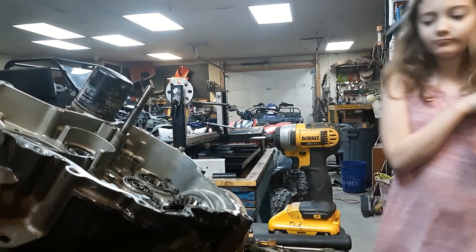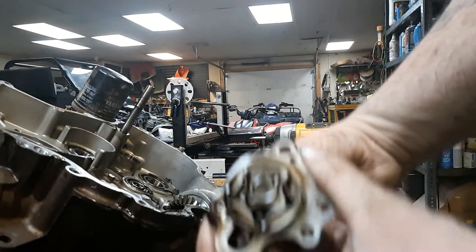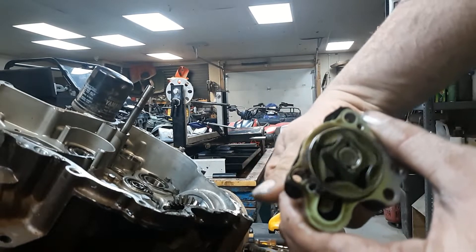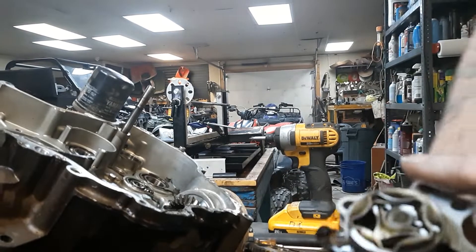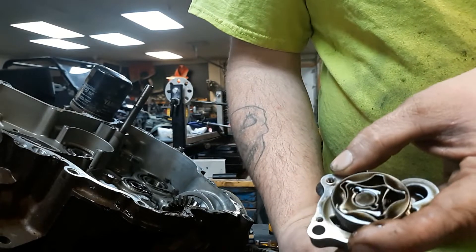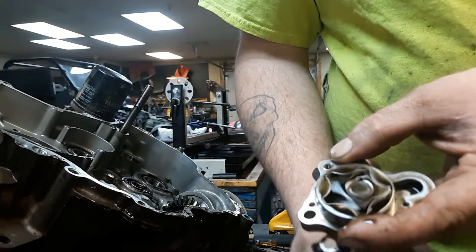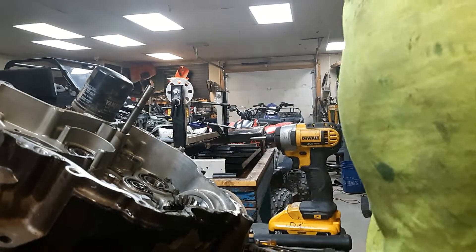Look at that. Alright guys, here's what we have — this is the oil pump and it looks like it's fine. How it works is it rocks around this cog and pumps the oil that way. So the oil pump looks fine. I'm thinking they just ran it low on oil and it spun the bearing and broke it.